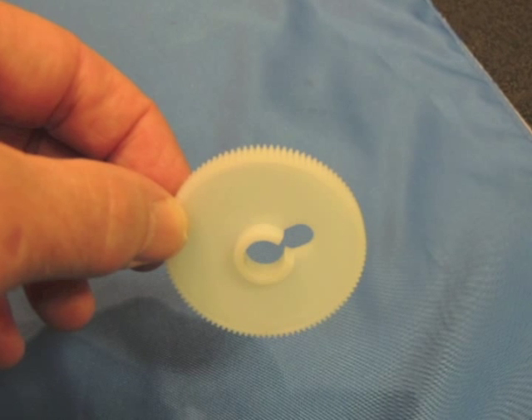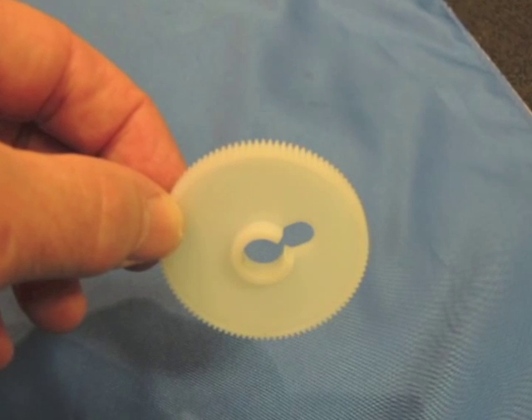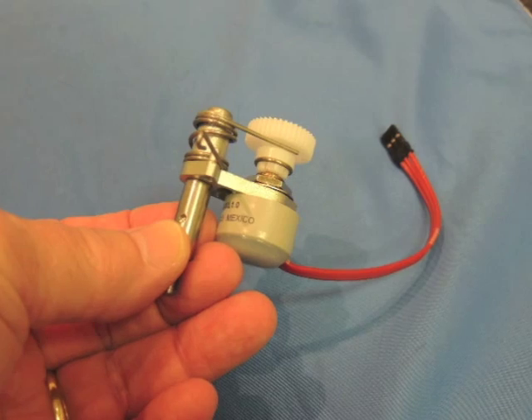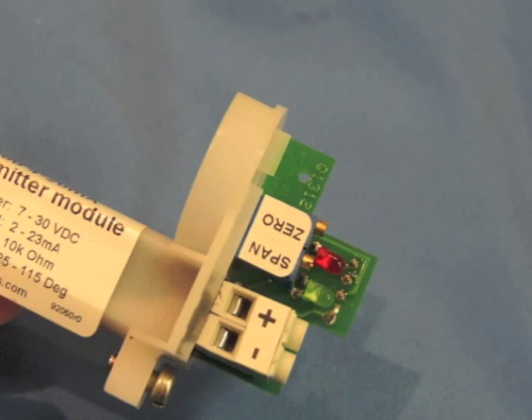The first thing we need to do before we install the feedback kit is calibrate the positioner. There are three major components to the V200 feedback kit: the gear wheel with indicator screw, the potentiometer, and the terminal board.